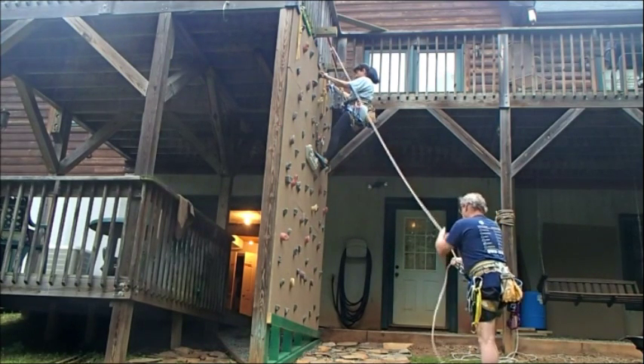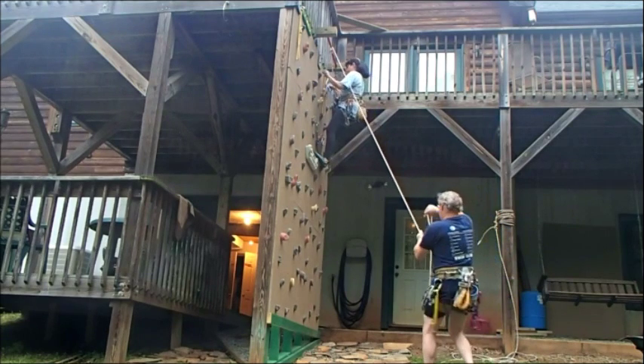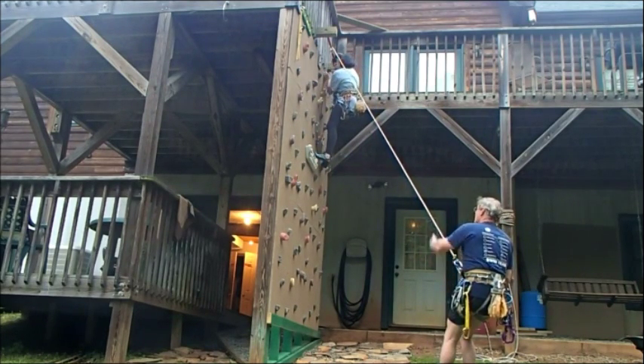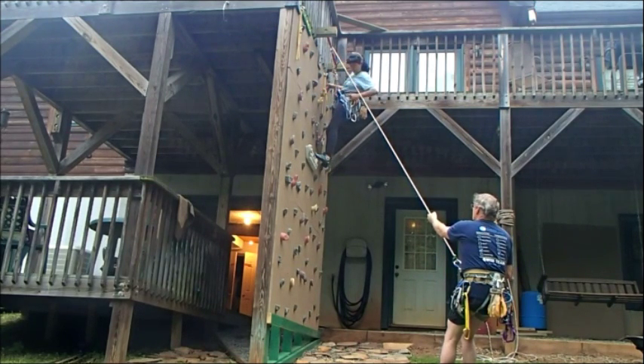Okay. Now I've got the line tight. Now you say what? Okay. So now I make it really tight. I pull it up so I can help you get off belay. Okay. And if you need more, you just simply say take more and try to pull yourself up.